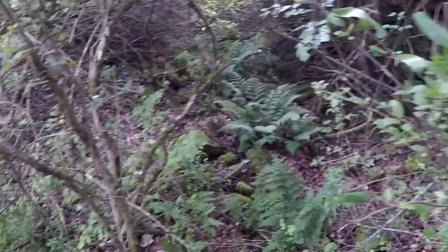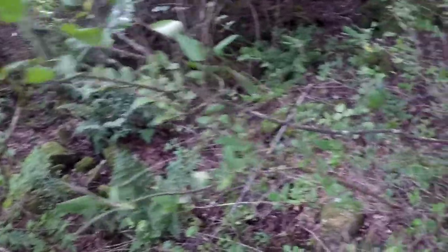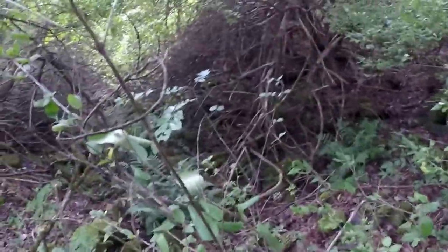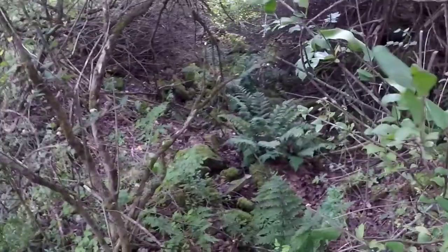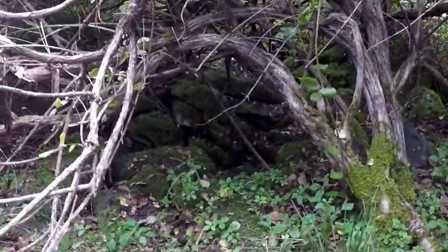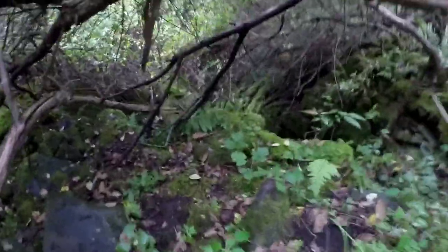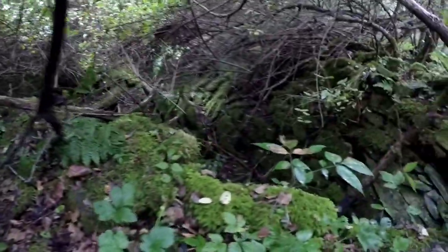It may be a little hard to see, but this is the cellar hole I'm at. It's covered in with a lot of brush, but this is where I found the button and harmonica reed. Here's another view of the cellar hole — this would have been the entrance right there, and it went along there. This would be the basement.